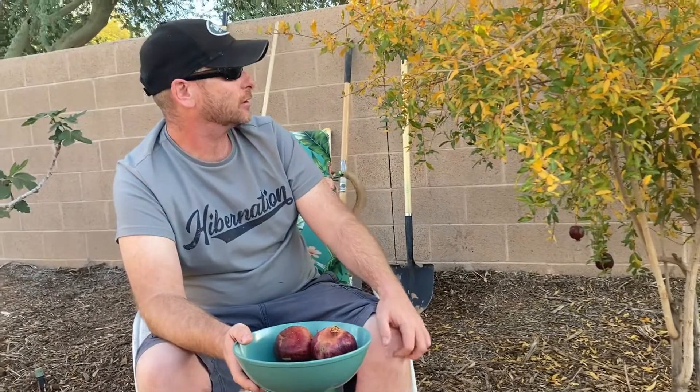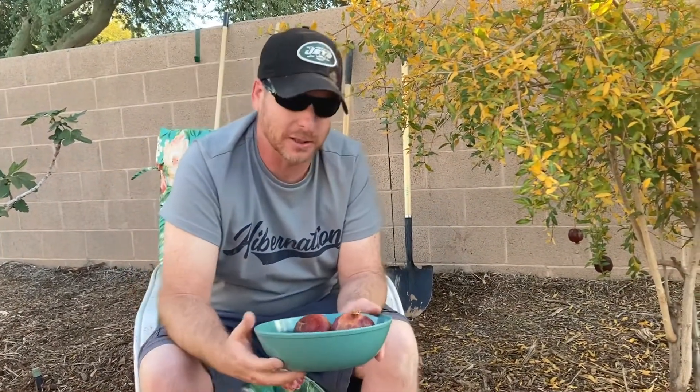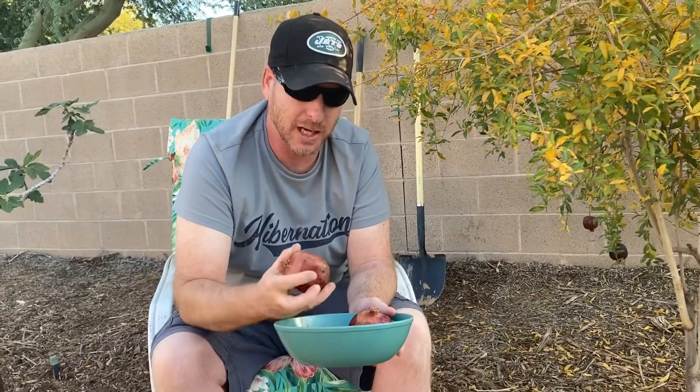I've also noticed that you kind of want to leave them on the tree as long as you can, because as the nights cool off, the fruit actually gets a deeper color and, in my opinion, gets a little sweeter. So pulling them too early is not a good idea.